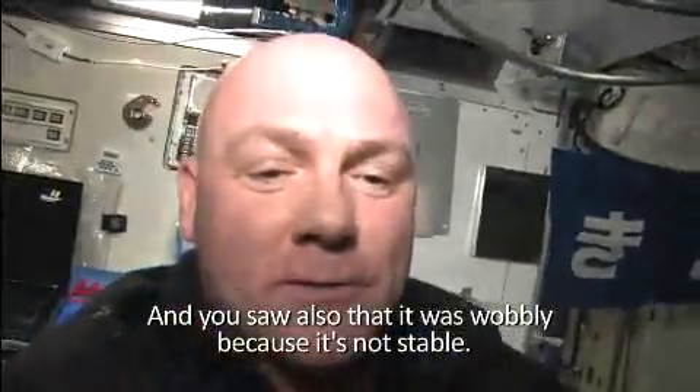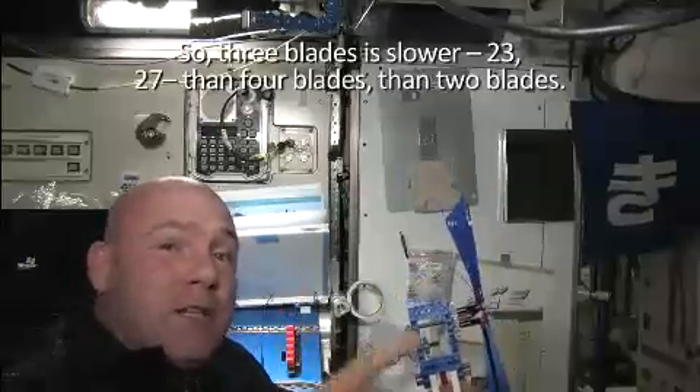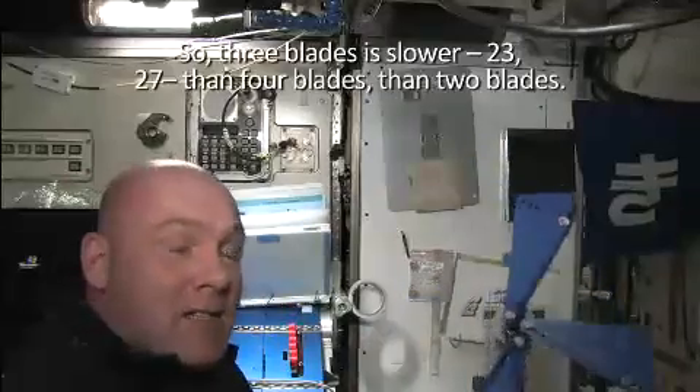And you saw also that it was wobbly because it's not stable. So three blades is slower — 23 seconds for two blades versus 27 seconds for three blades. Now we're going to try four blades.